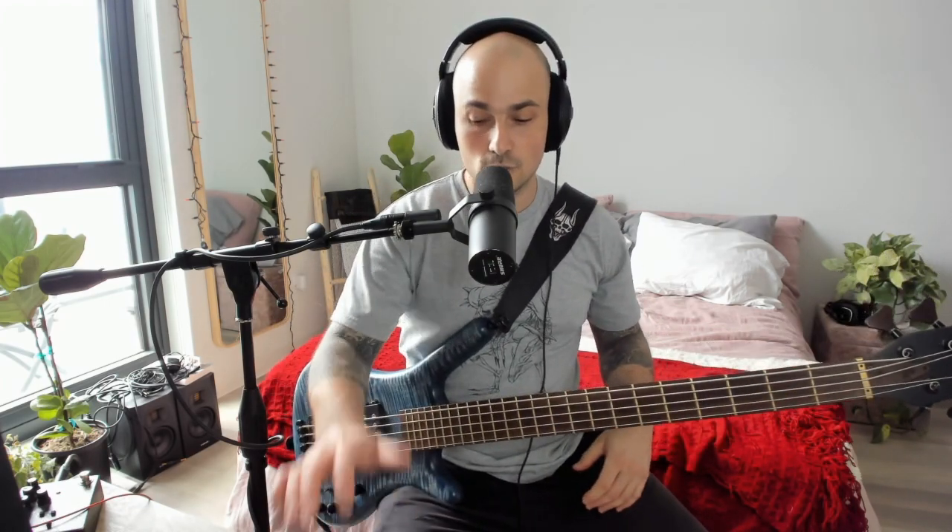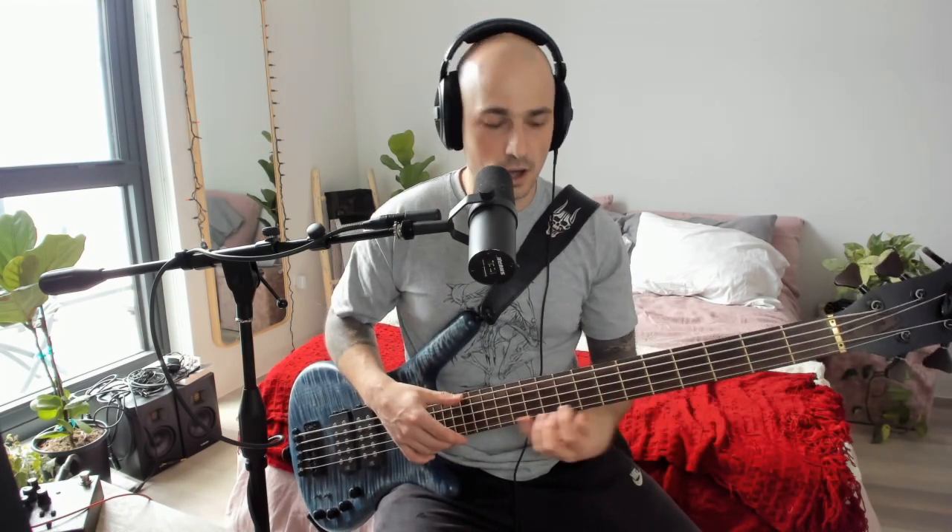What I would do after this is keep doing that on all the strings — go up and down, next string, up and down, next string, up and down. Very simple, sounds stupid — it's every single note on the neck. But you're worrying about the stretch and you're worrying about strength. That's all that matters.